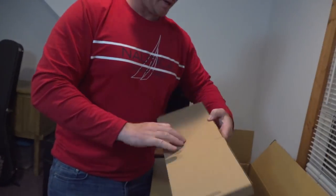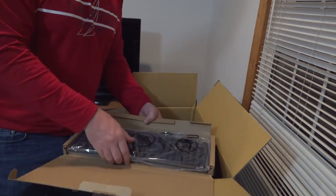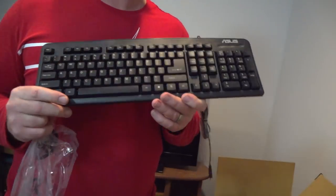It's a box. Alright, here we go guys, this box is like a square. Keyboard - an extra keyboard! Hey guys, if you guys want this keyboard and mouse just let me know in the comments.